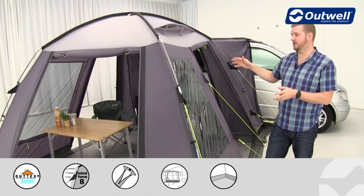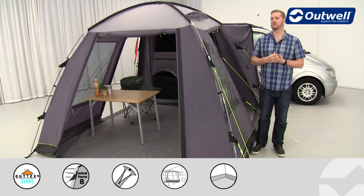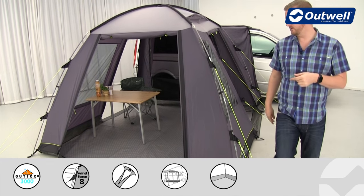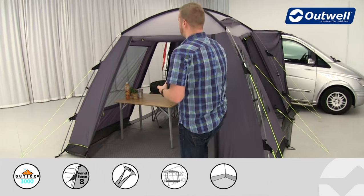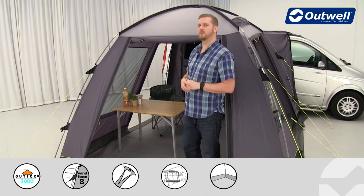We have large windows on the sides, allowing lots of light into the awning and making it feel a little bit more spacious. If we pop round to the front, you'll see there's a good size front door — it's nice and wide, so it's easy to get all of your kit in and out.